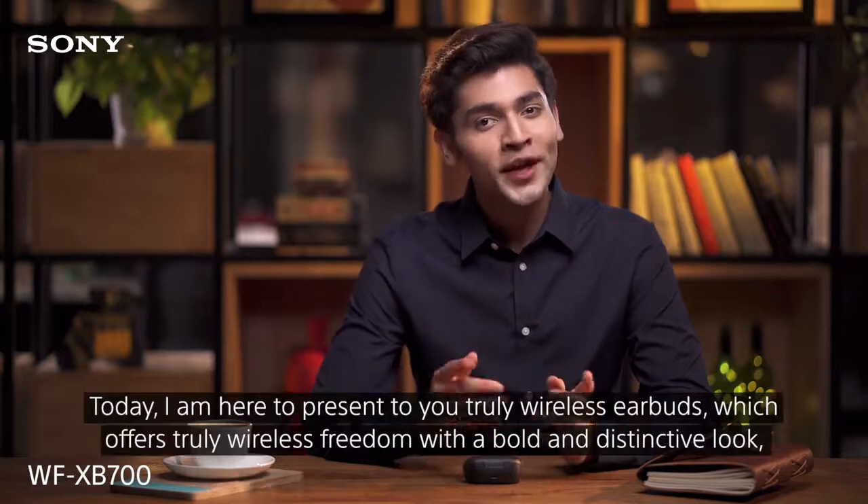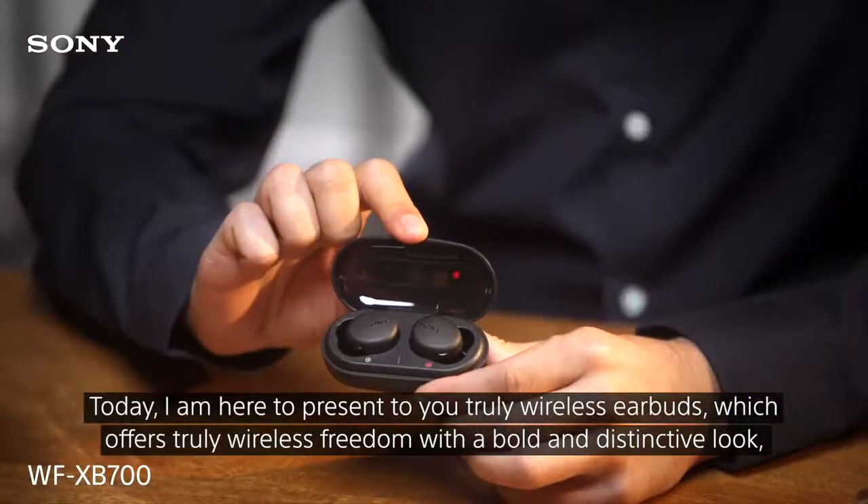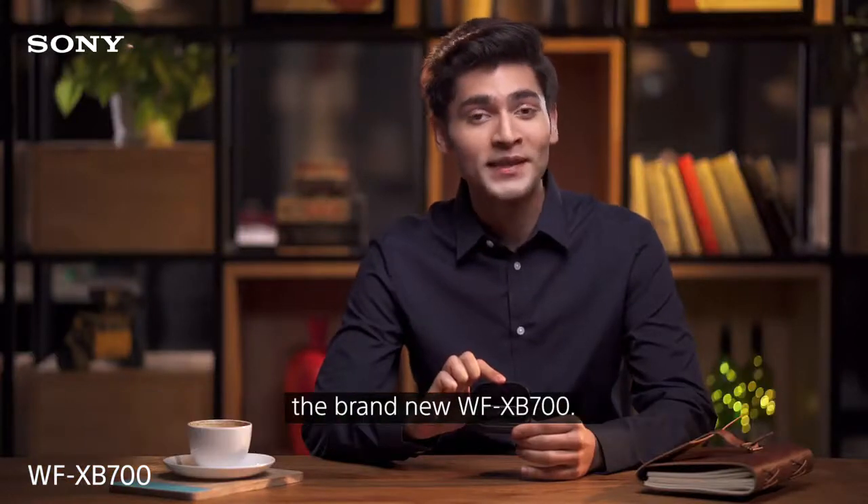Hi, I'm Siddharth. Today I'm here to present you truly wireless earbuds which offer truly wireless freedom with a bold and distinctive look — the brand new WF-XB700.